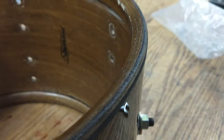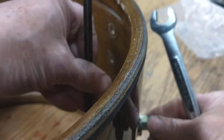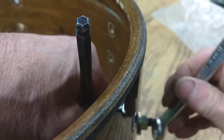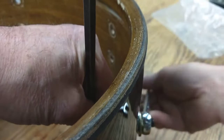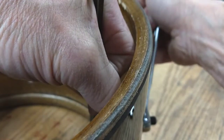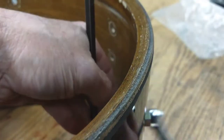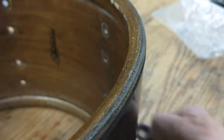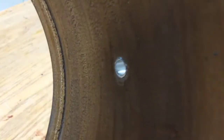We're just going to tighten that up until it's nice and snug and the grommet should collapse the way it was meant to be. That's pretty good. And there you have it — a really nice flared grommet.